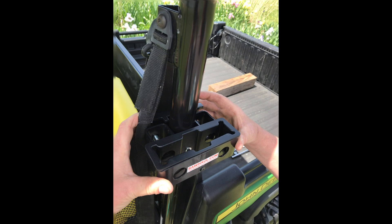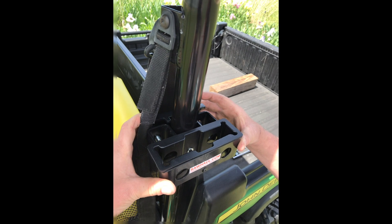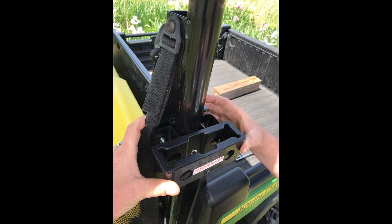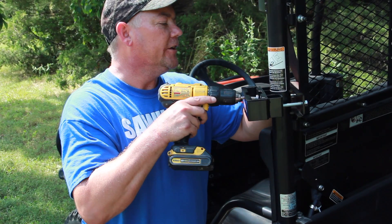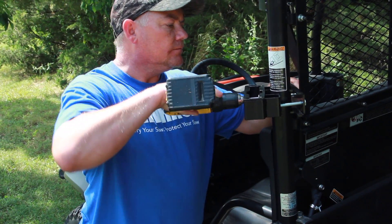Align the ROPS adapter plate behind the tubing and the saw-haul mount in front. Insert bolts and washers through the larger holes on the inside of the metal bracket, continuing the bolts through the half-inch holes and through the adapter plate. Tighten the bolts and lock nuts on the back using an end wrench and/or socket.